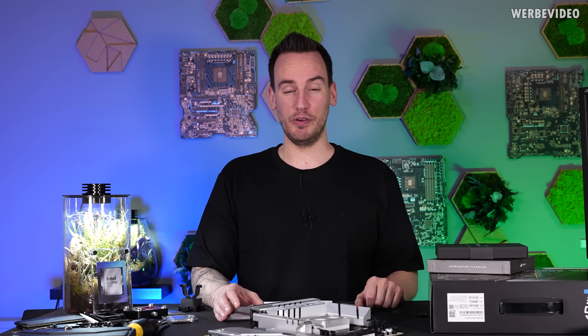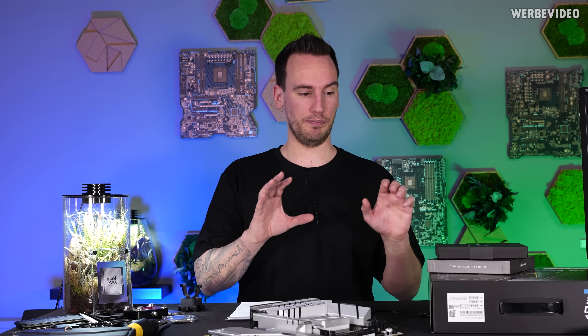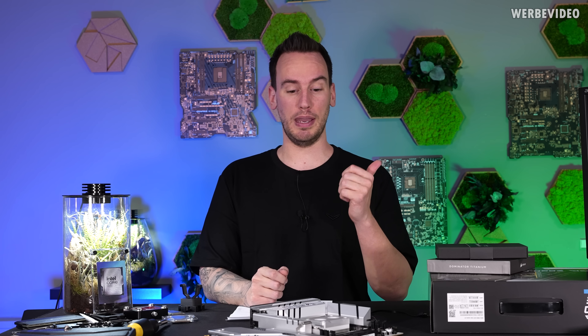Hi and welcome back to a new video. We're still almost one week away from the embargo to talk about performance, but I received a ton of new hardware — like motherboards, memory kits — and there seem to be a lot of open questions, especially from the previous video regarding cooling, memory, and motherboard prices. What is going on there?